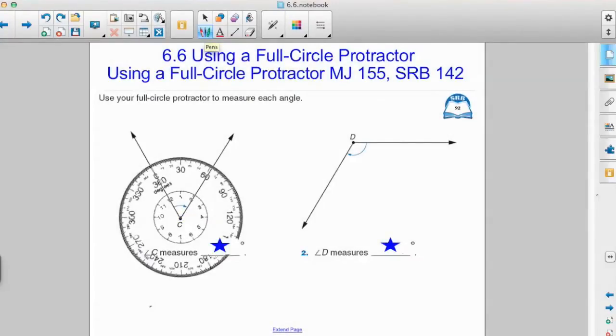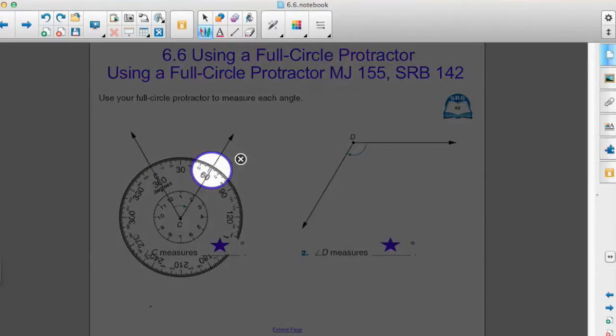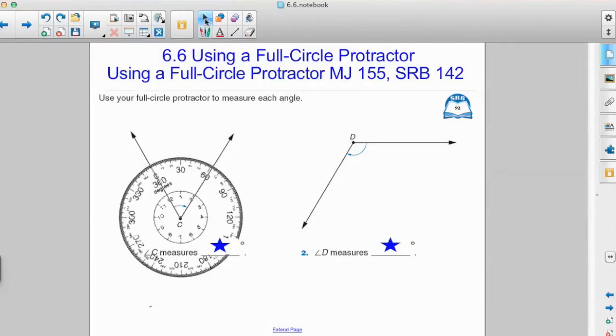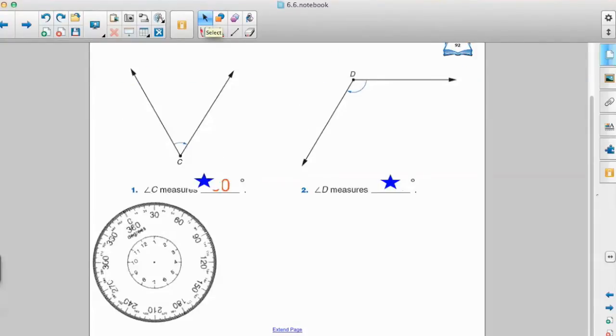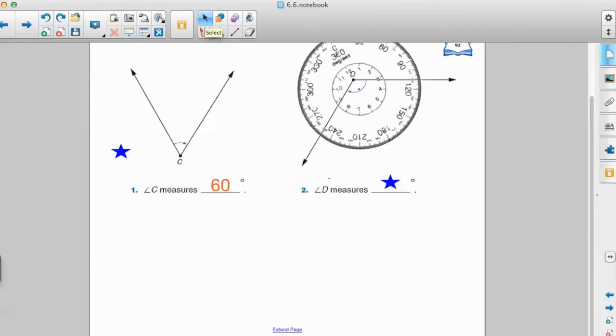Next, we made sure that we put zero on the starting side of our angle. When we lined up the zero at the starting side, we saw that the finishing side finished at 60 degrees. So we know that the measure of angle C is 60 degrees.